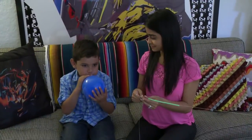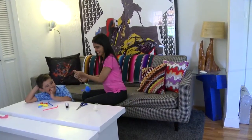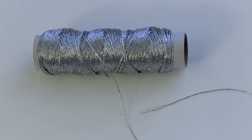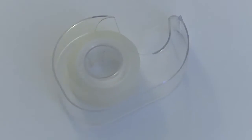A great experiment for older kids is to create a balloon rocket that they can launch from the furniture, the doorknobs, or other solid objects in the home. This experiment teaches children about air thrust, or the pushing force created by energy. You'll need a balloon, a piece of kite string about 10 to 15 feet long, a plastic straw, and some tape.